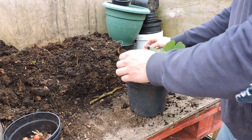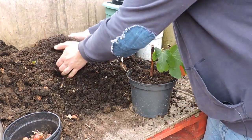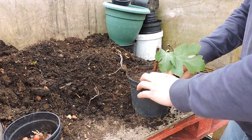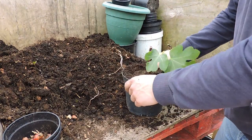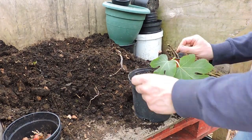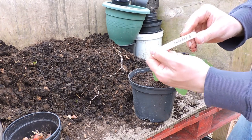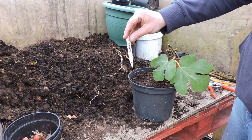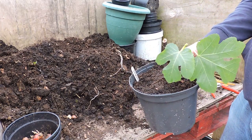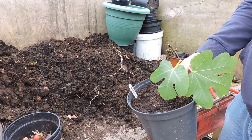We put the fig in here and fill it up with compost. It doesn't have to be super rich compost, but it would be better to use fresh compost. Don't push down on it — just tap it from above. We have a label here — this is a special one called Panache. I'm not sure how to pronounce it, but it's like a stripey fig, like a tiger fig. Put the label in and that's it. That'll turn into a fig tree in the next few months — even half a growing season — and we can plant it outside anytime after that.